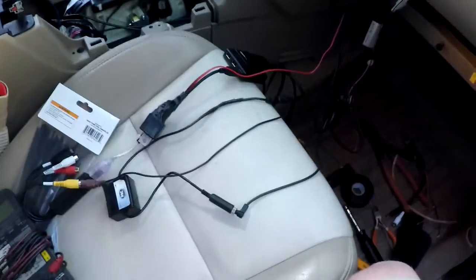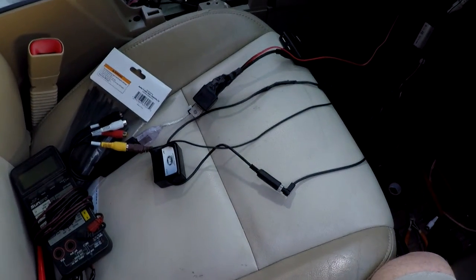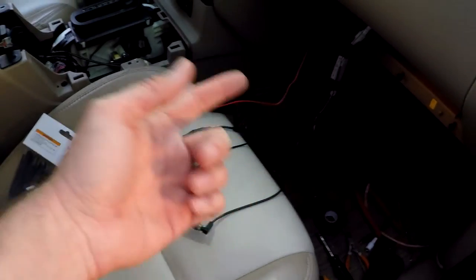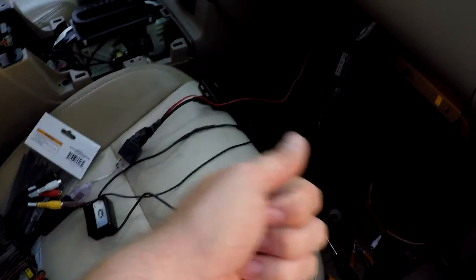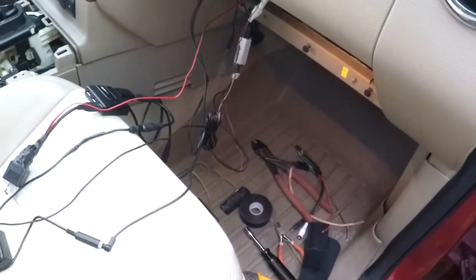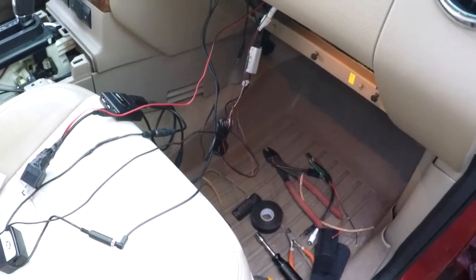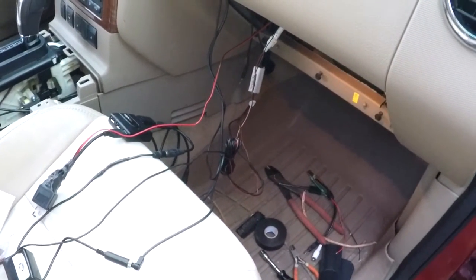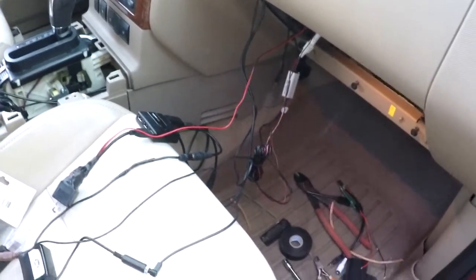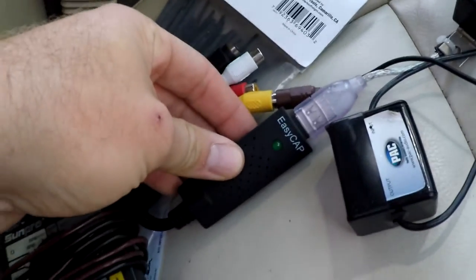It was all wired up and I wanted to make it work with the tablet. There were a couple of solutions — people use webcams, all kinds of other stuff. I wanted to leave the existing setup because somebody else already went to the trouble of running the cable all the way to the back and installing it, and they already found a source for the reverse switch which gives me 12 volts when in reverse. So I decided to use the EasyCap.